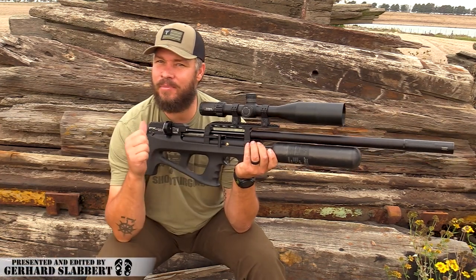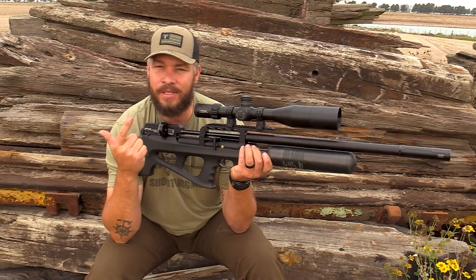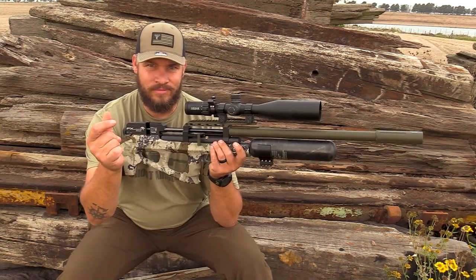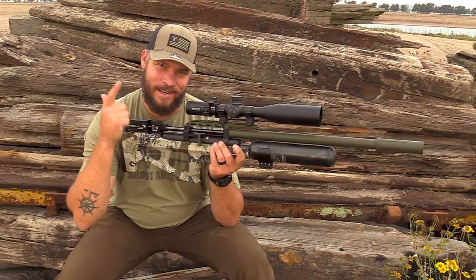Hi everyone, welcome back to my channel. My name is Gerard and I have a question for you today. What happens if you take a wildcat and you give it some airgun steroids? You want to know? That is what you get. Let's go out there and let's get started.